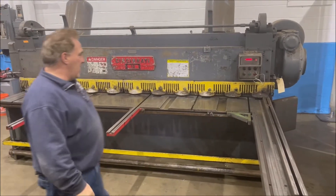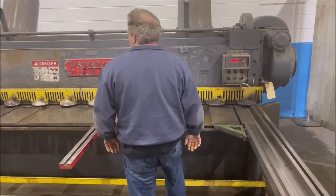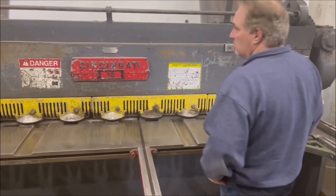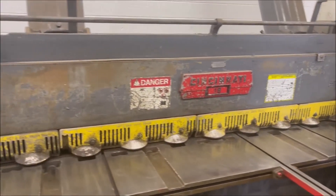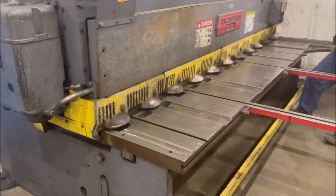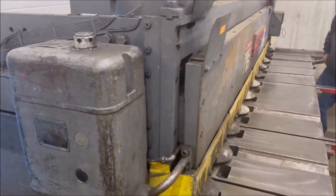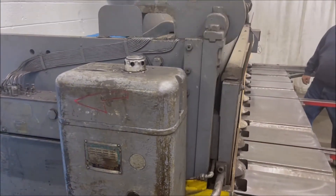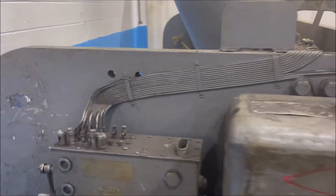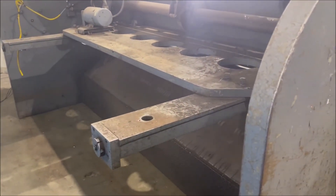Ten foot quarter Cincinnati mechanical square inch. Full length foot treadle, single trip. Hold the foot palm down. 36 inch front operated collar back cage.